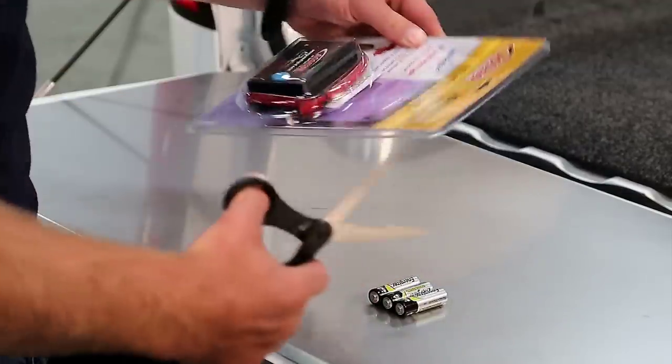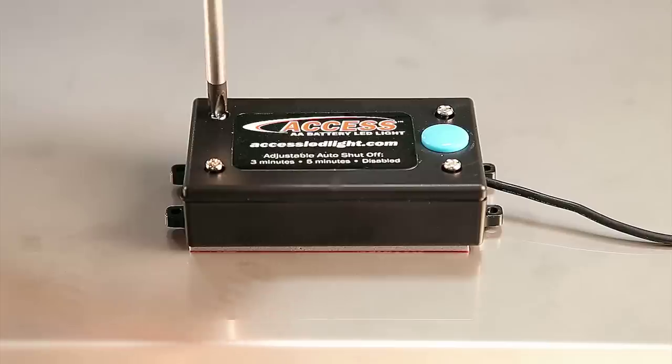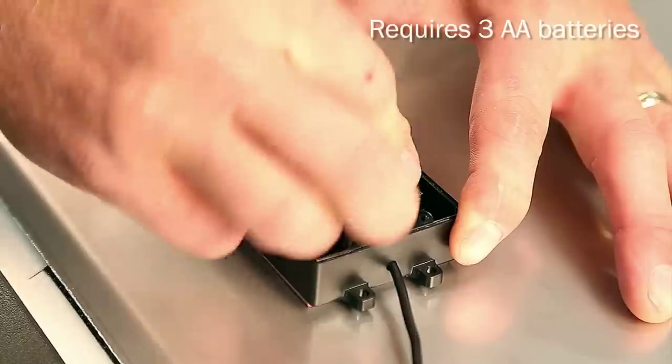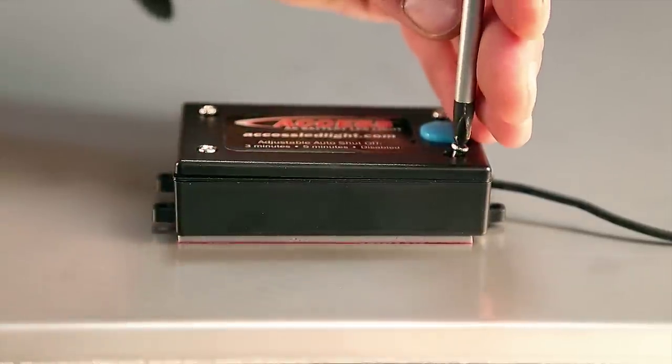Here's how you install the AXS AA Battery Light wherever you need illumination. Step 1: Using a Philips head screwdriver, open the battery box. Step 2: Install three AA batteries in the box.